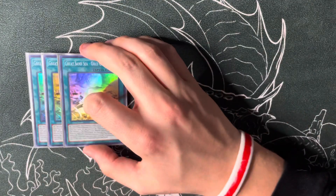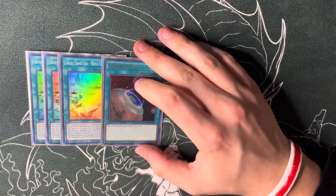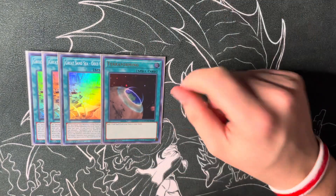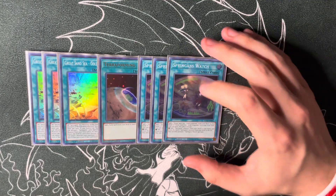Moving on to the spells — we start with four copies of the field spell, Great Sand Sea - Gold Golgonda. The card's insane. Then three copies of Springans Watch.